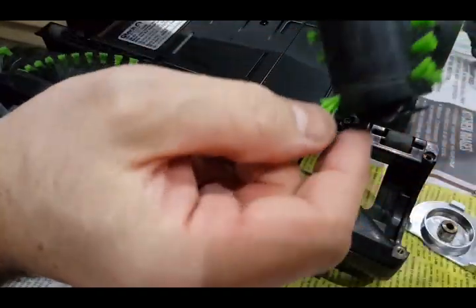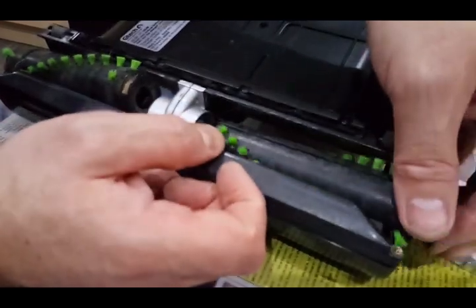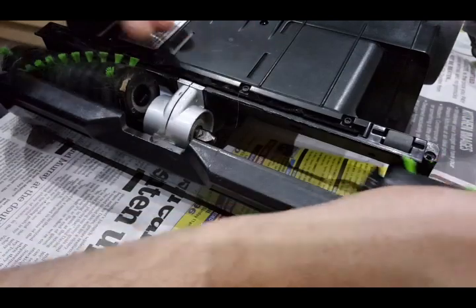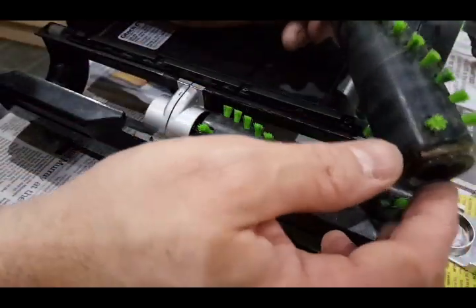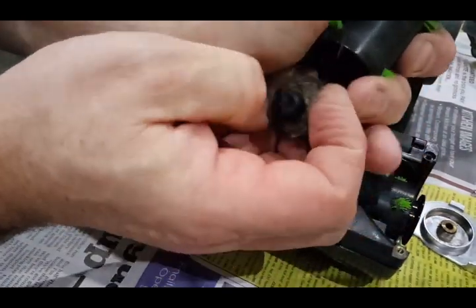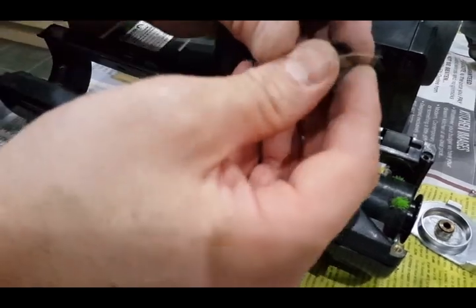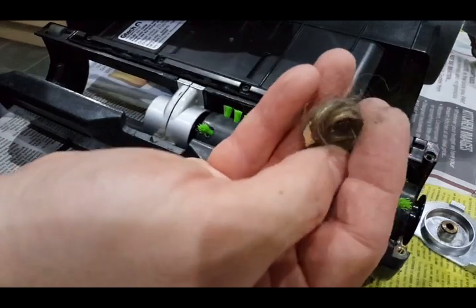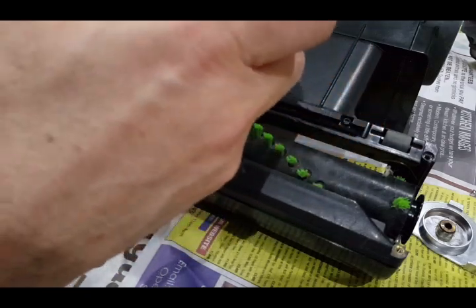So you can only clear these bits by taking the whole roller off. Back in the right way, and the same on this side — this end bit pulls out. And you've got that whole massive hair string.